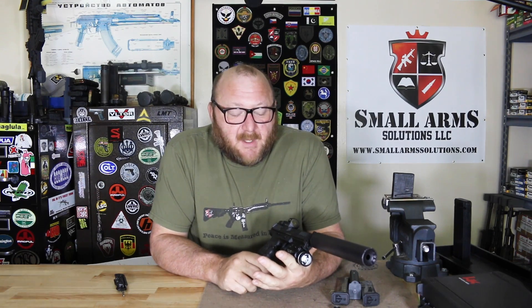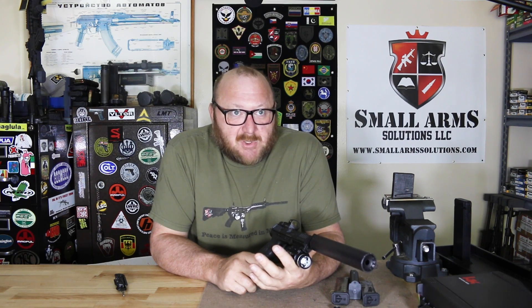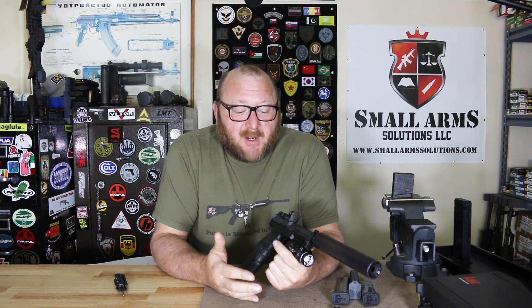Glock has done a very good job on the market. HK has always priced itself out of the market — they were always two to three times more expensive than the competition. When this pistol was brought into the U.S., it was also HK's first chance to have a pistol under $700 that would compete with everything else on the American market and for law enforcement. And it certainly has.